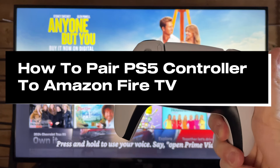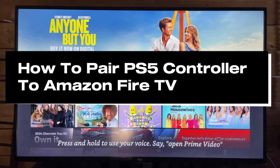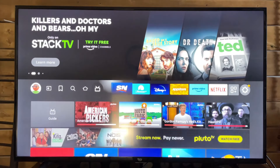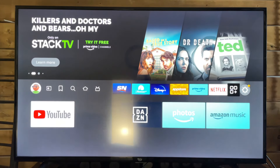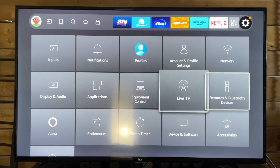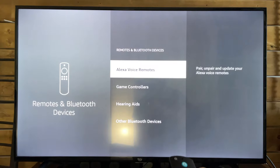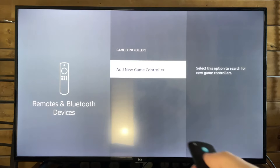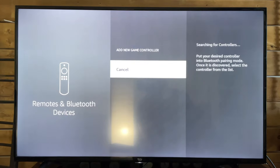In this guide, I'll show you how to pair your PS5 controller to your Amazon Fire TV so you can use it as a remote. The first thing you want to do is scroll on over to settings on the home menu. Then scroll down and look for Remotes and Bluetooth Devices. Select that, go to Game Controllers, Pair and Unpair Controllers, and then Add New Game Controller.